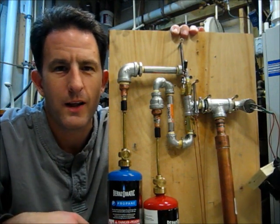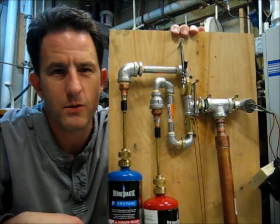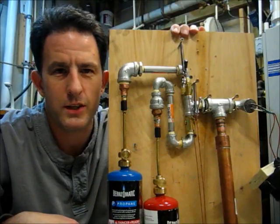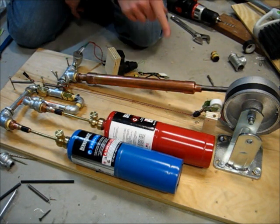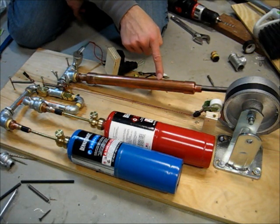This is a follow-up video to my how-to-make-an-engine video, and I've made some changes I want to show you. Thanks for all your suggestions. Many of you said I needed an exhaust port, and so I drilled one right there.